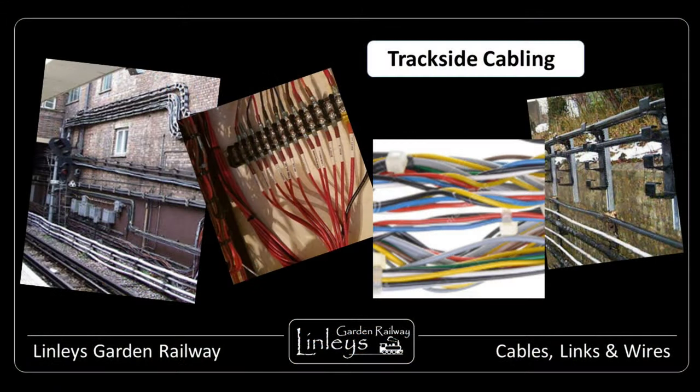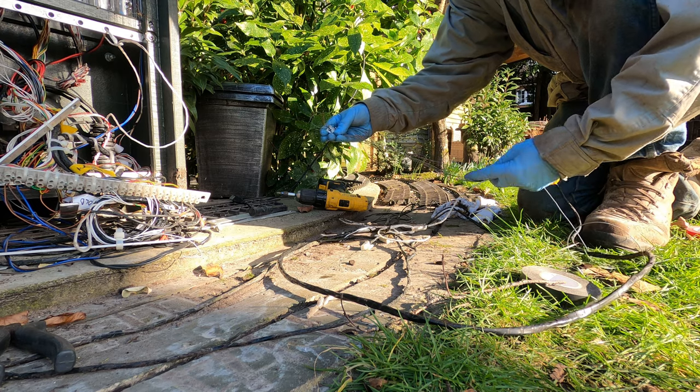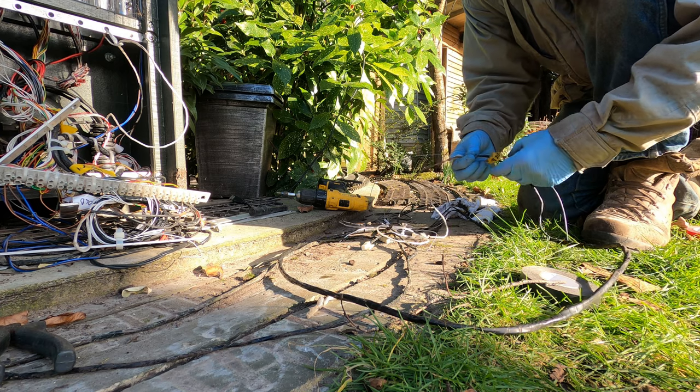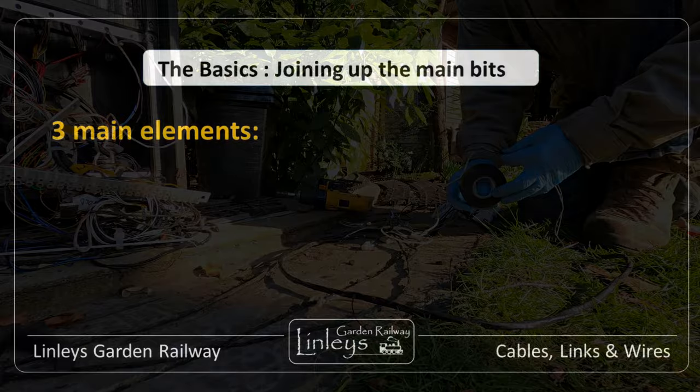Hi, I'm Warren Brown and in a short series of videos over the next few months, I'd like to explain my approach to cabling up my garden railway in ways that keep all the electrical cables hidden for the most part, so they don't spoil the trackside scene. Getting to grips with the basics just for a moment, it's worth checking out the various aspects of a typical railway layout which needs cabling up.